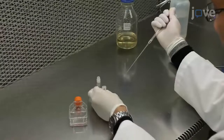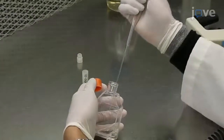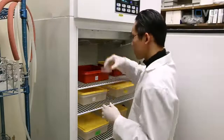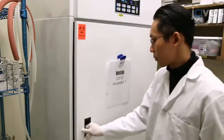Transfer the entire volume of the thawed cell suspension to the flask and rinse the cryovial with fresh medium. Allow the cells to settle to the bottom of the flask for at least 2 hours in a 25 degree Celsius incubator.